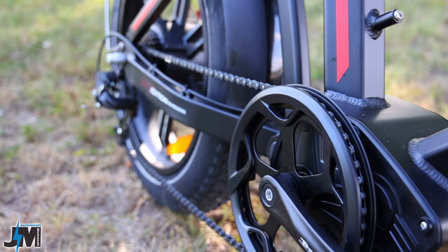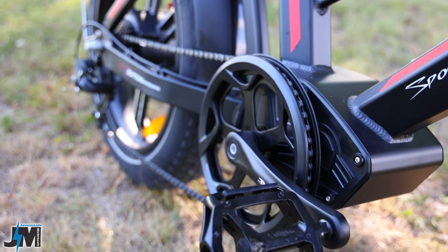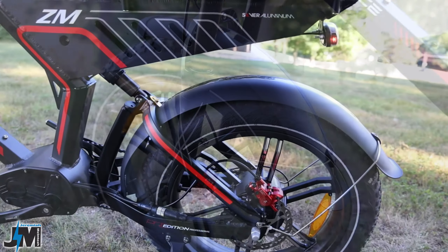The seven speed Shimano shifter leads down to the Shimano Tourney derailleur and the 14 to 28 freewheel in the back. Coming up the chain we have a 48 tooth chain ring in the front and a set of Welgo pedals.